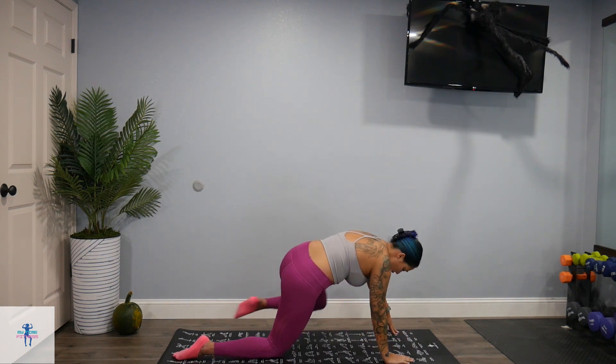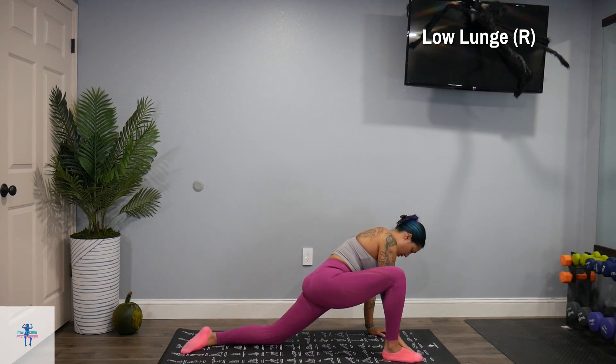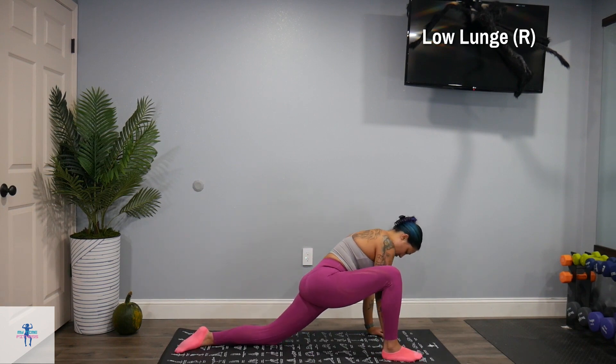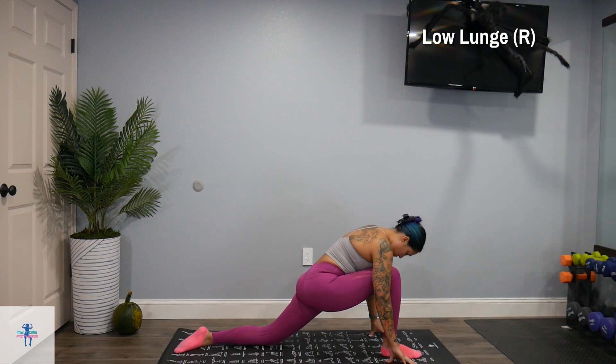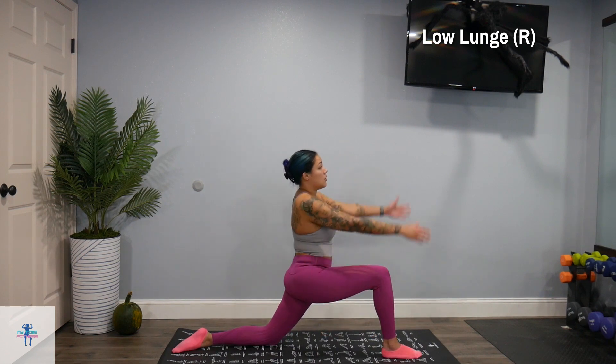All right, we're going to come down and we're going to switch. So bring that right leg up. Again, hands on the mat, or you can come up.